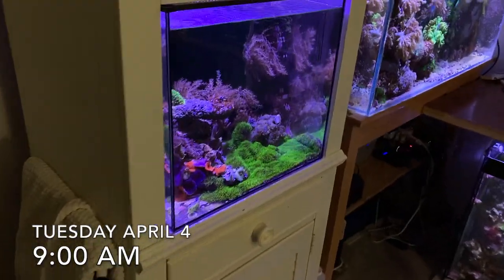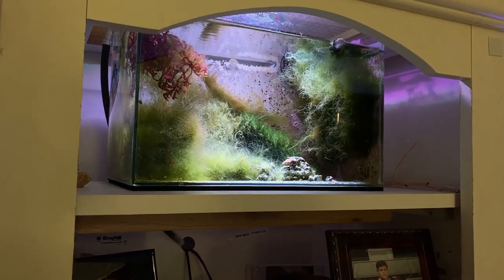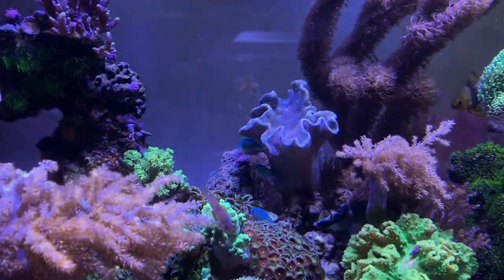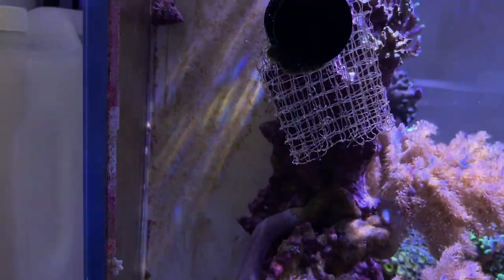Come in in the morning, 9 o'clock a.m. First thing I do is obviously I look at the tanks. Lights have been on for about an hour — they ramp up from about 8 o'clock a.m. — and I just check the tanks out. Some things aren't opened up yet, some things are.